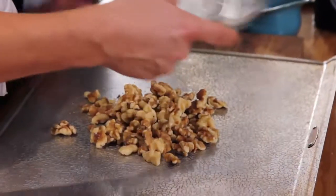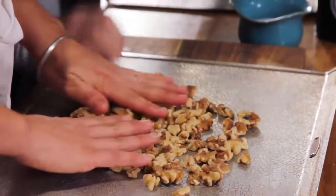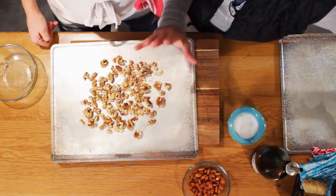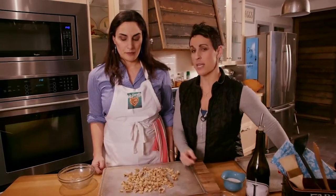I wouldn't go any higher than 350, but you can go lower. They are really easy to burn, so if you don't pay attention they'll burn, so we always use a timer. We're gonna put these in for about five minutes at a time, and when the timer goes off we'll check them. We might want to turn them a little bit, then put it on for two or three more minutes and just keep checking.